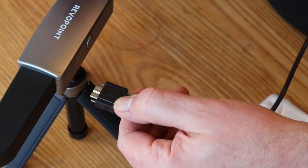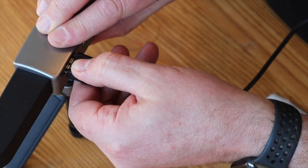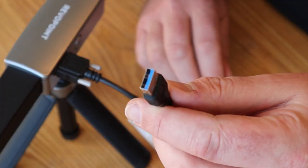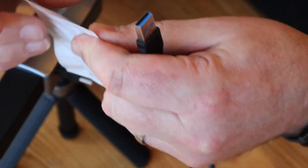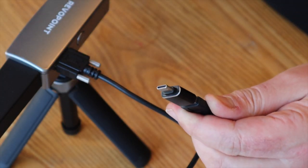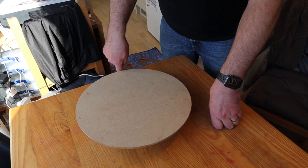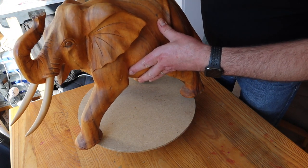So I'm going to connect this lead — this goes into the back of the scanner and you've got a little screw fitment there just to make sure it's really secure and not going to pop out. And that's a USB, and it very handily comes with this USB-C adapter which I need for my MacBook. I didn't get the turntable with this so I'm making my own out of one of my display turntables and a piece of MDF.